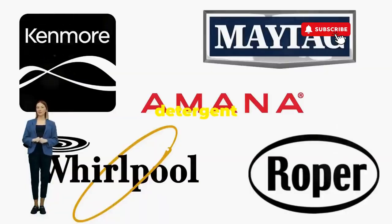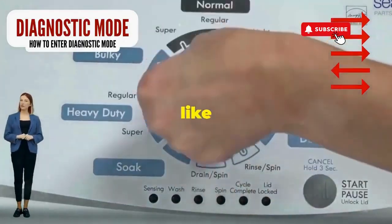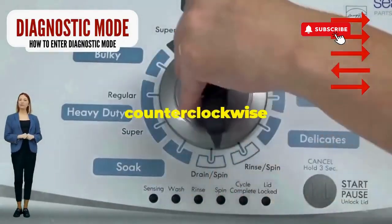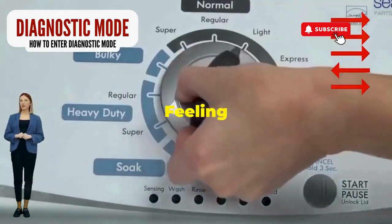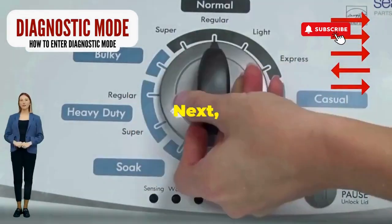Before you empty your wallet on a repair service that costs more than your laundry detergent supply for a year, try this nifty trick. Step 1. Seize that dial like it owes you money. Now whirl it counterclockwise all the way. Feeling like a DJ yet? Great, you're on the right track. Next,